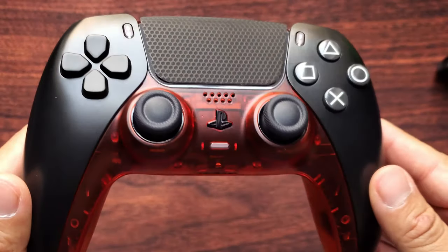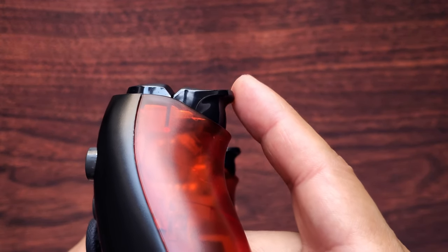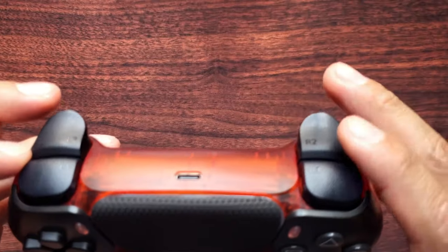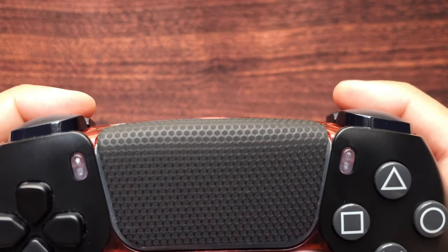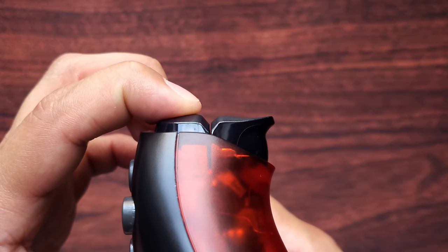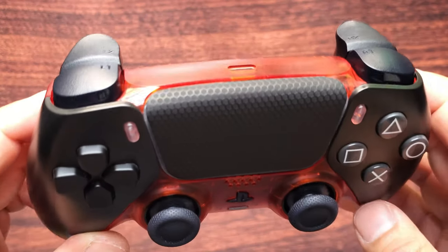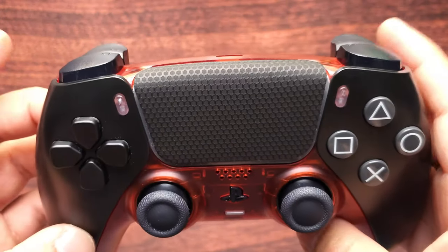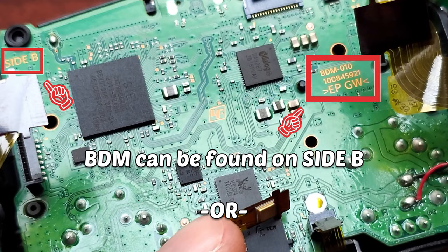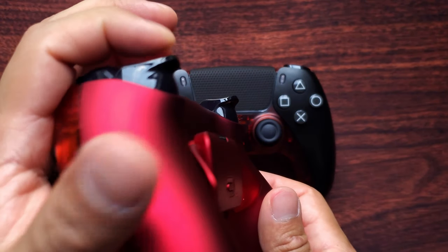The PS5 controller is fully assembled. The benefits of having the clicky hair trigger installed: it helps with quicker trigger response because you don't have to push all the way down. With the parts installed under the buttons, it activates quicker — that's for all four triggers. L1 and R1 have a nice clicky sound; L2 and R2 feel smooth with no click. This kit is definitely good for shooters — this is as far as you need to push down. This controller also has back buttons installed with hair triggers and an LED kit.